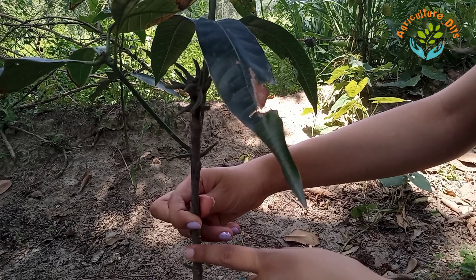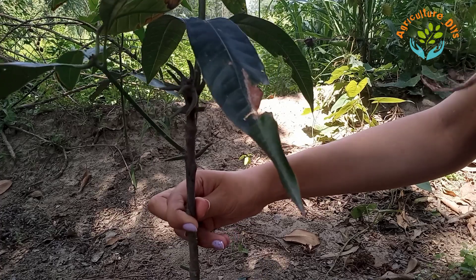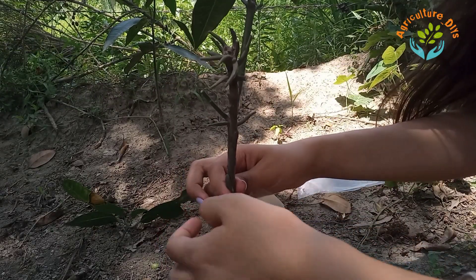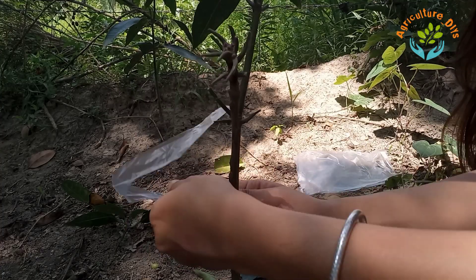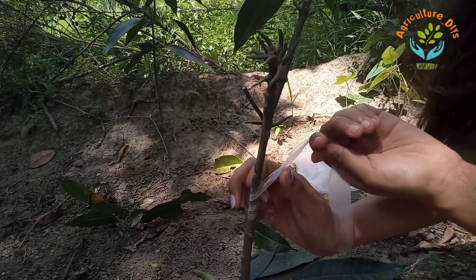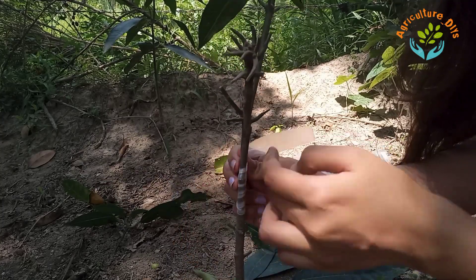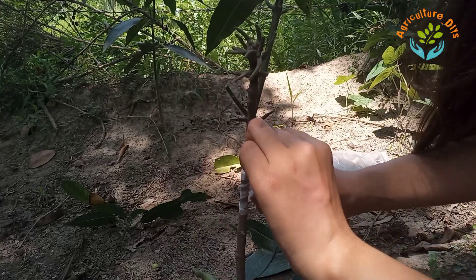Join the scion and rootstock in such a way that the cambiums are joined together. Now I will bind this with a polythene sheath.